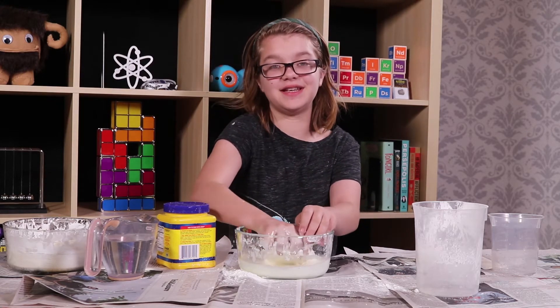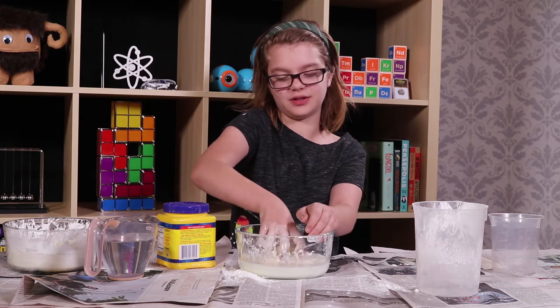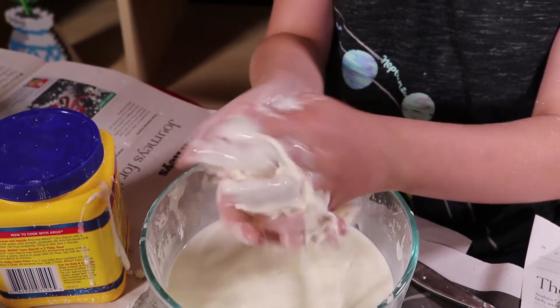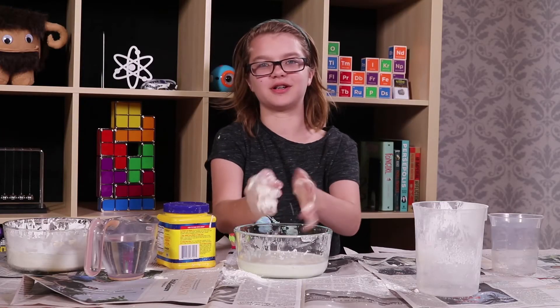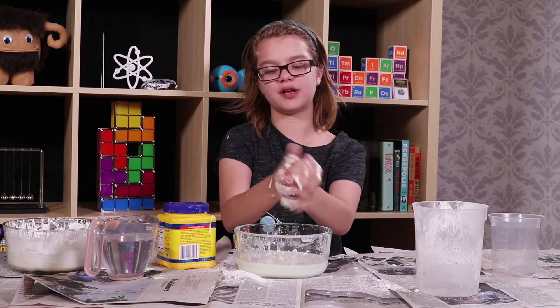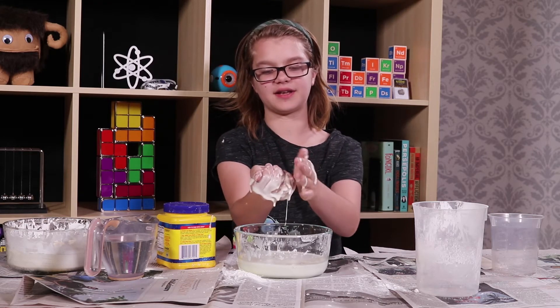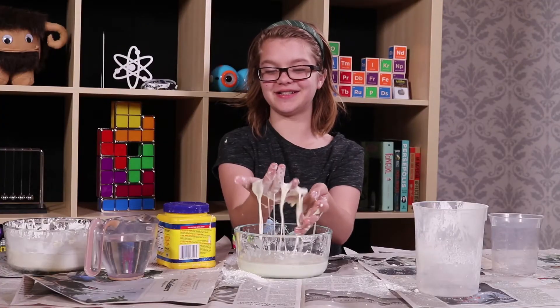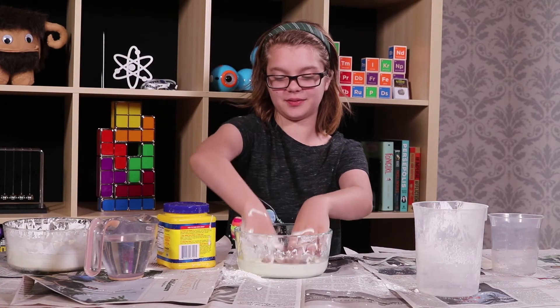Another thing — which I think is the best thing to do with Oobleck — is once you have some, pick it up and make it into a ball, like you're making clay into a ball. And as long as I'm squeezing it and putting pressure on it, it's a solid. But the second I let go, it's a liquid. Which is so fun to do with Oobleck.